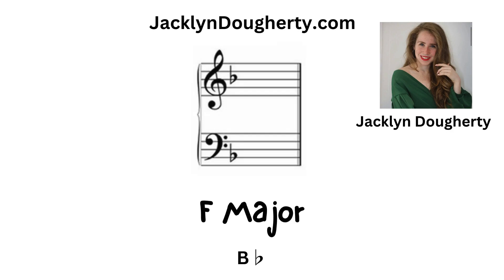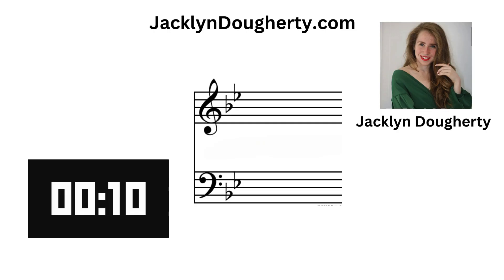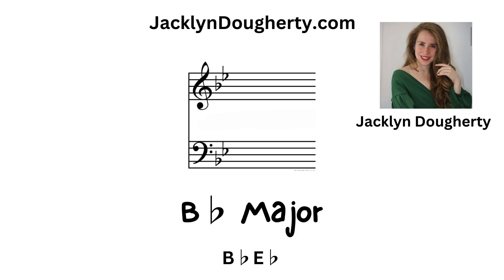F major: there is one flat — B flat. B flat major: there are two flats — B flat and E flat.